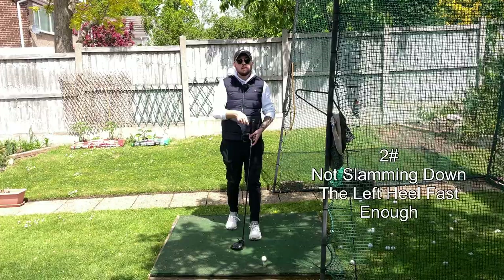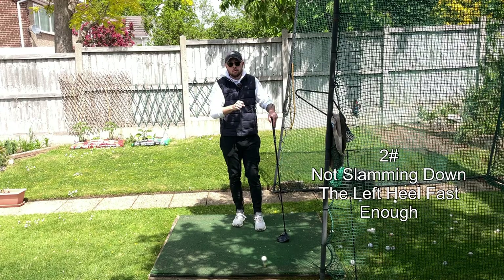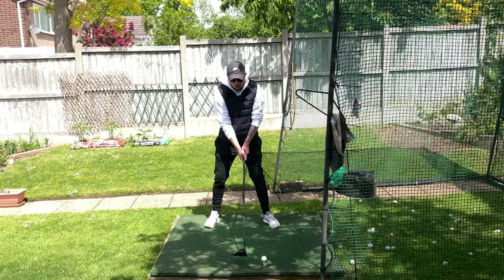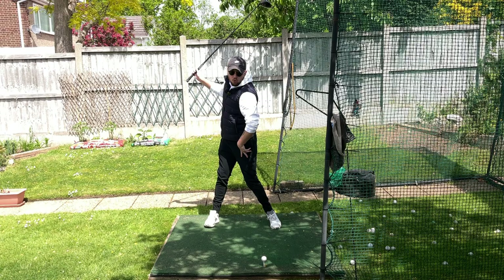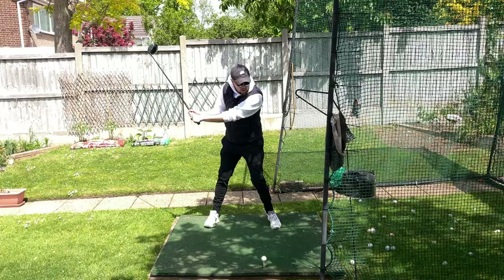The second move I avoided that turned me from a short hitter to a bigger hitter was all to do with my left heel. What I used to do was lift up that left heel in the backswing, which is absolutely fine — it gives you a lot more range of motion for a bigger turn and increases your distance — but from there it would take me forever to get that left heel back down onto the ground again.